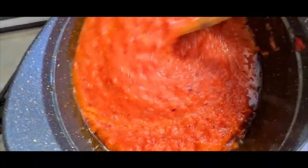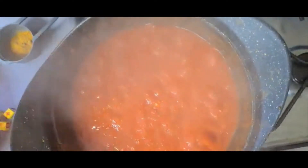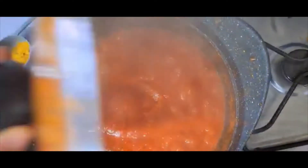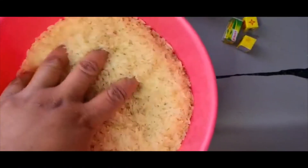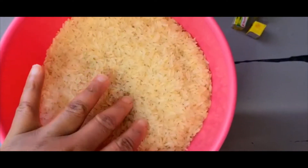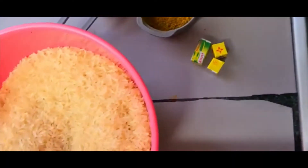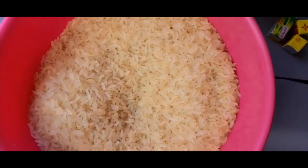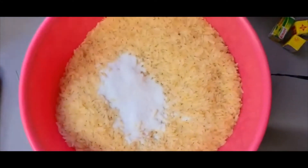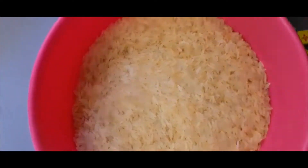I'll be cooking the tomatoes for 7 minutes. I like to cook it a bit more. This is my rice — I'm not going to parboil it, I'll just go ahead and wash it. I'll add some salt to the wash water, then wash it. I'll also add my curry and Maggi into the sauce. Let me go and wash the rice.